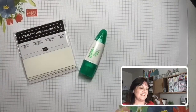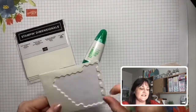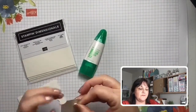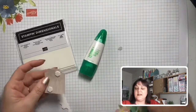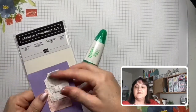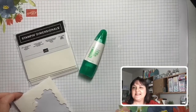Our other very handy adhesive — and I very rarely make a card that doesn't use one of these — is our Stampin' Dimensionals. You get three sheets in a pack. They are little gorgeous hexagon foam pieces and we just pop them onto our project. I usually put a few on, peel the backing off, then stick that down and it gives a little bit of height, raising that element up. If you really love them, we also have them in black and in a mini size as well.